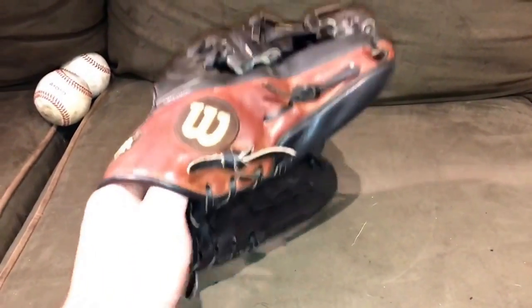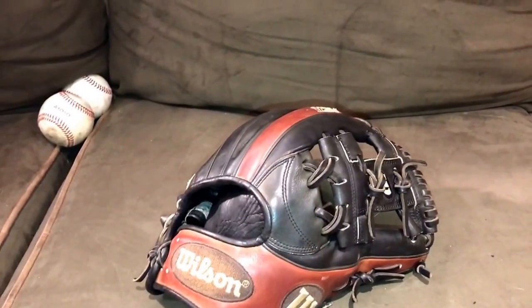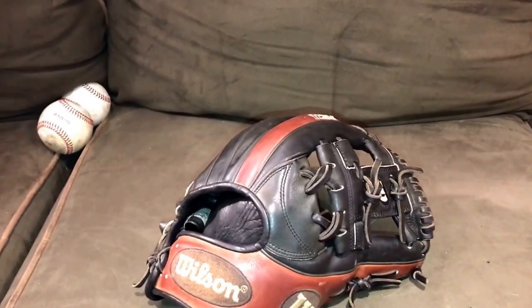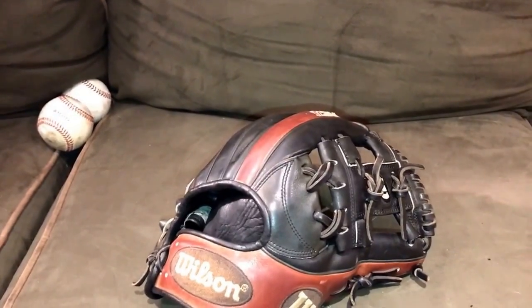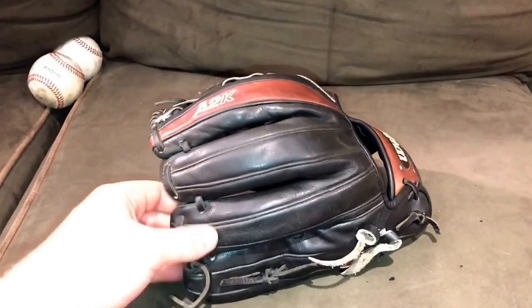Right here I got this beautiful Wilson A2K 1787 from my guy over at the Glove Dudes — shout him out on Instagram. I don't think he has a YouTube but if he does I'll link it in the description. Here it is — great glove, 2012 colorway, my favorite colorway ever.